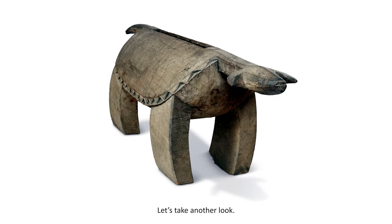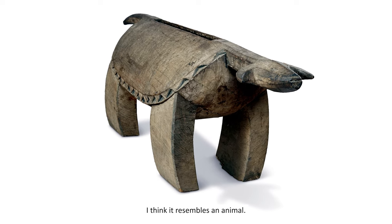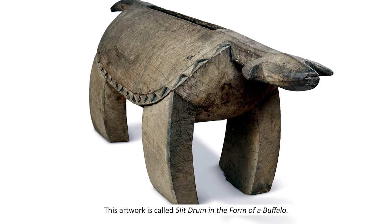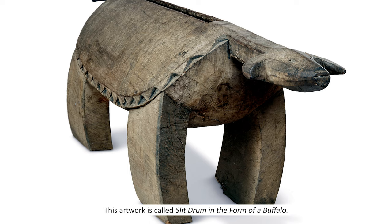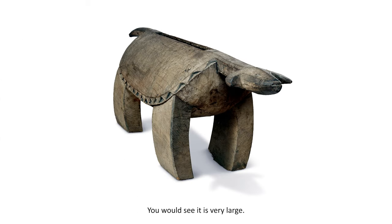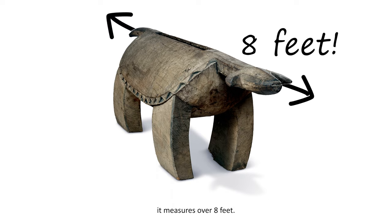Let's take another look. Does it remind you of something? I think it resembles an animal. This artwork is called Slit Drum in the Form of a Buffalo. See its curved horns? If you were standing next to this piece, you would see it is very large. From the tip of its nose to the end of its tail, it measures over eight feet.